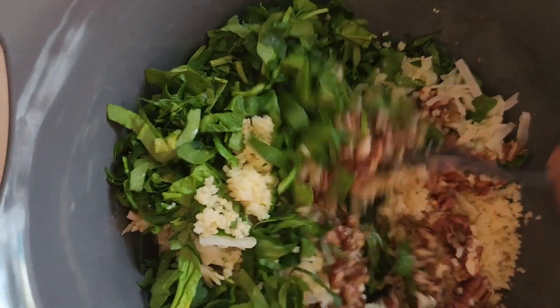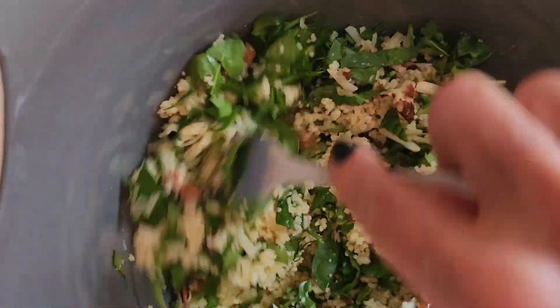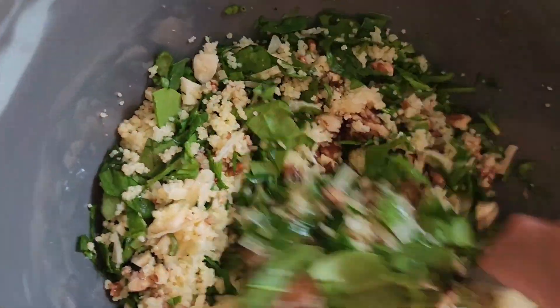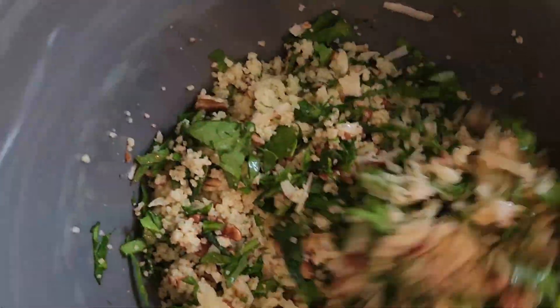And guys, as I always say, if you're looking for a specific recipe, I am not that channel. I like to use the ingredients that I have and make a simple, delicious, and nutritious dish. And have fun in the kitchen — don't be afraid to try new things. Make sure they're healthy.